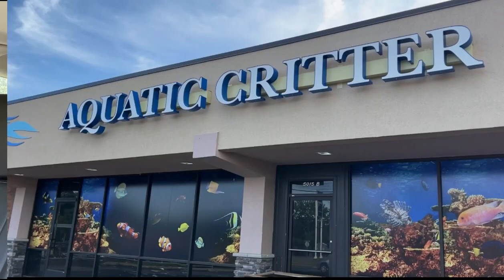Progress on the sump is temporarily delayed because I'm missing a key part. I'm going to go over to Aquatic Critter here in Nashville and see if they have it in stock. If they do, I can get things underway. While we're there, we'll take a look at some of the fish — they always have some interesting things in stock. So let's head on over there.